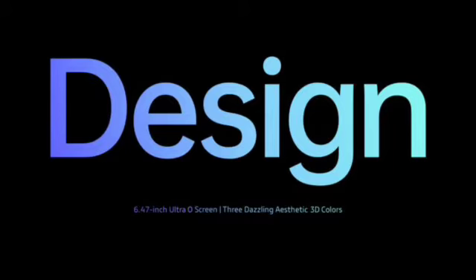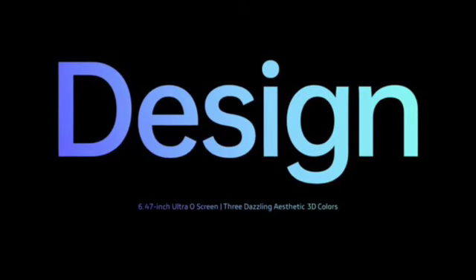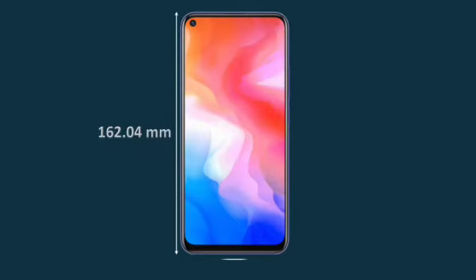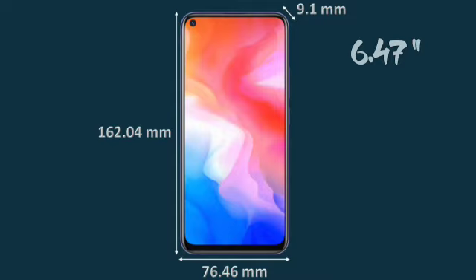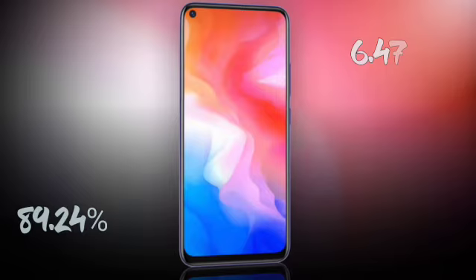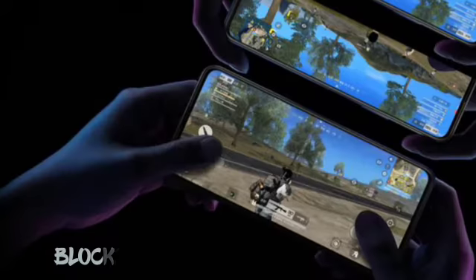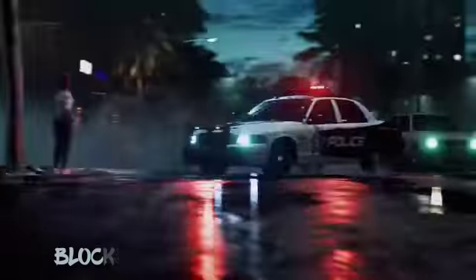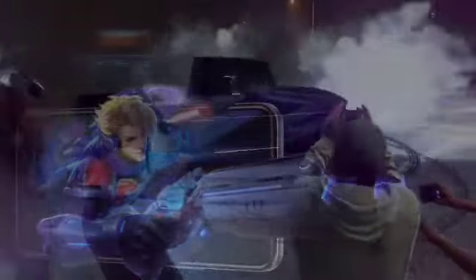Let's now look at the Vivo Y30 design. The phone is equipped with a trendy Ultra-OS screen, allowing narrow bezels on all four sides and a large 6.47-inch display with a high screen-to-body ratio of 89.24%, which provides better effects and visual impact when you're watching videos and playing your favorite games.